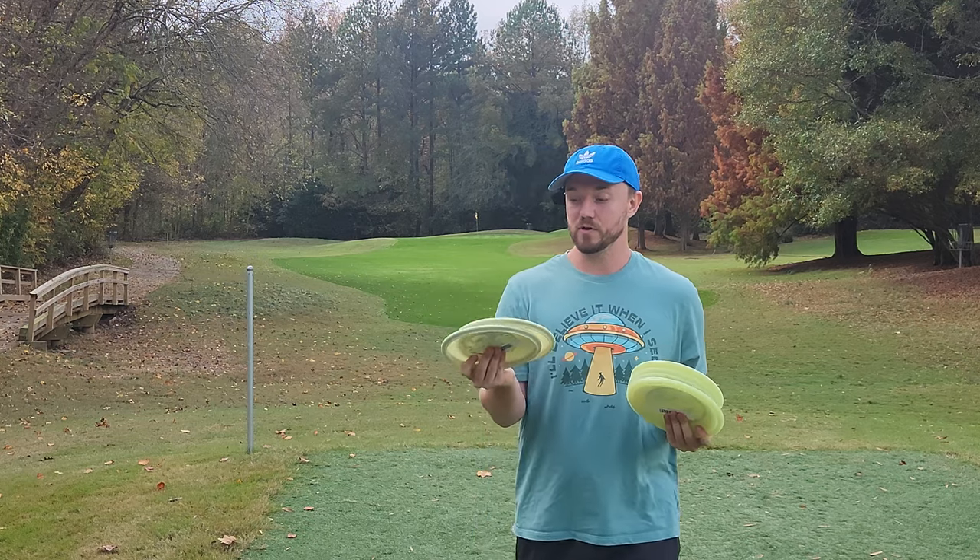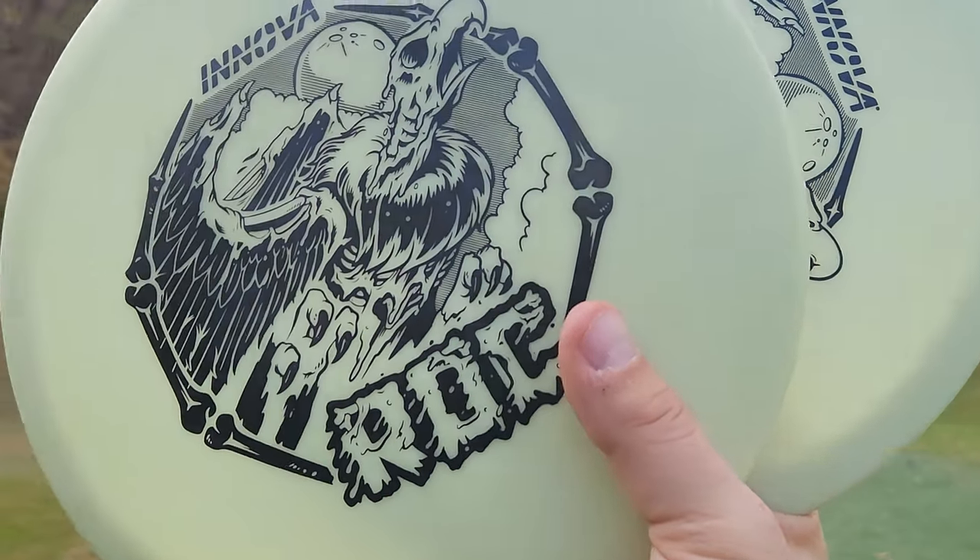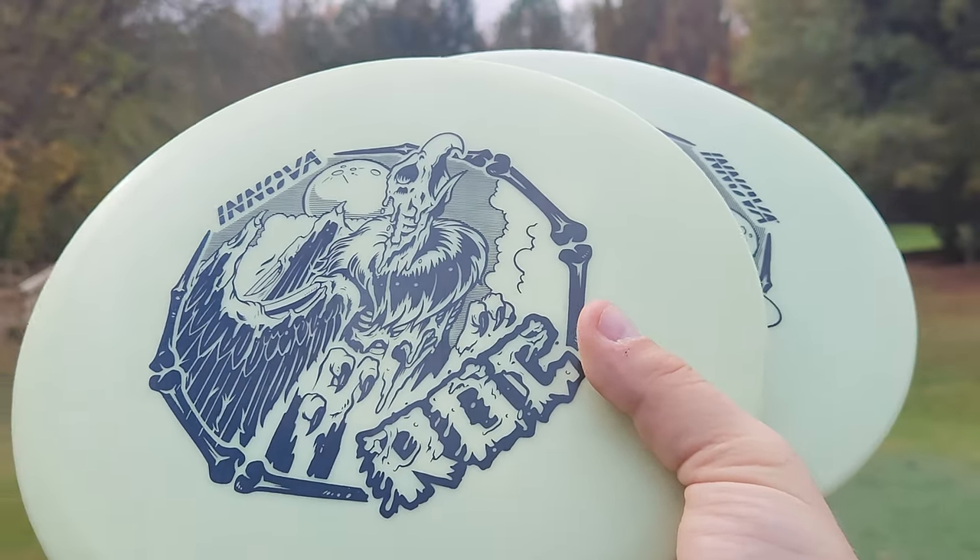But today I want to focus on the Innova DX Glow Rock. I will go inside to a dark room and glow these after I give them all a throw.